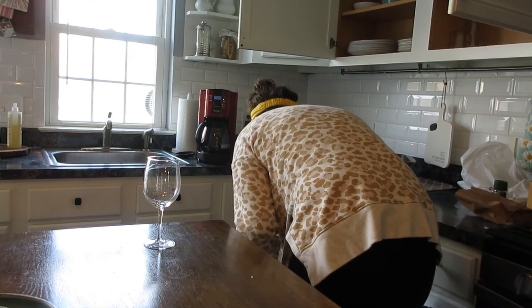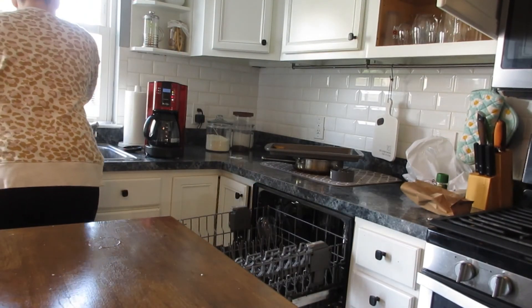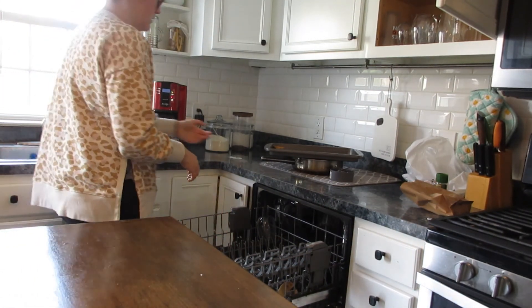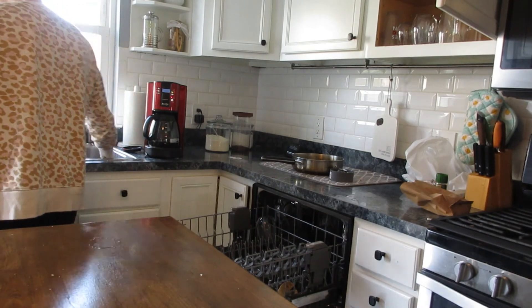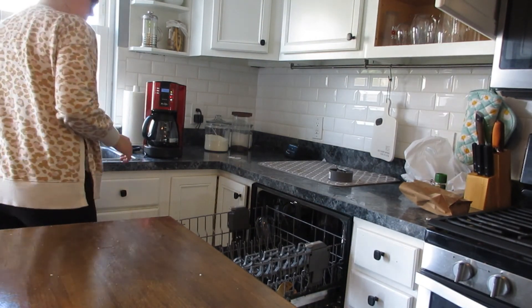We have a wine rack — that's why that wine glass is just chilling right there. Now I'm putting all the dirty dishes back in, pre-scrubbing whatever I need to. There are a couple pots and pans in there that I can't put in the dishwasher, so you'll see me start soaking those and getting those ready to be hand-cleaned.